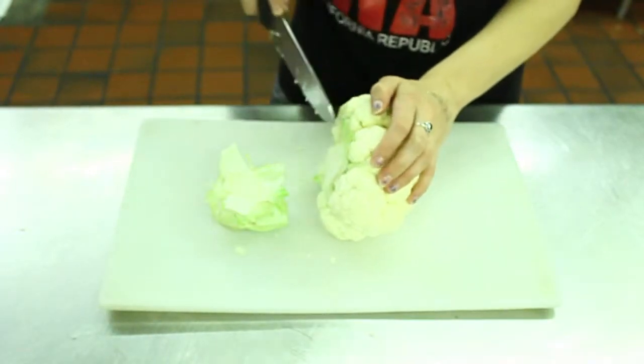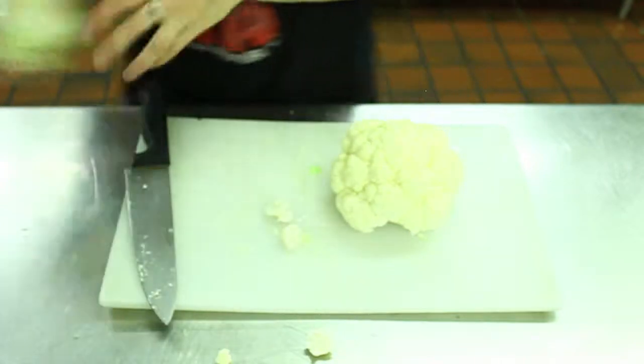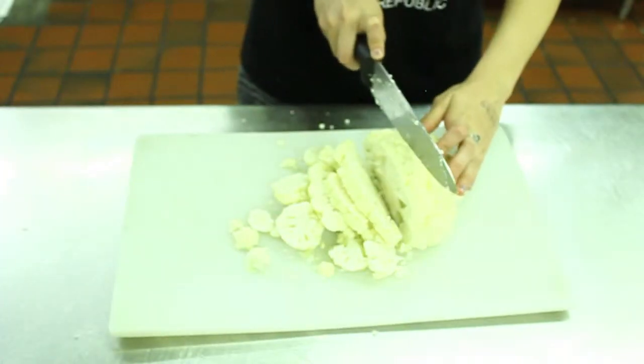Next, you want to cut off the stalk of the cauliflower and chop the cauliflower into bite-sized pieces, which should be about a quarter inch in diameter.